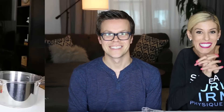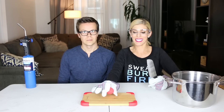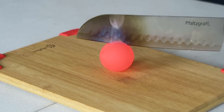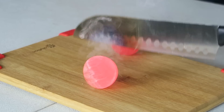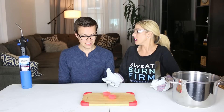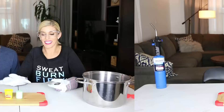I'm nervous! The first item that we are going to cut through is a Bouncing Ball — it's a hot pink one. Oh my gosh, it is smoking a lot! We're opening up a door right now because the smell is so bad.